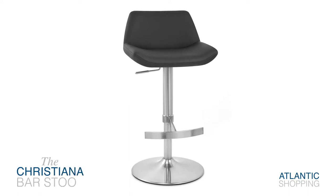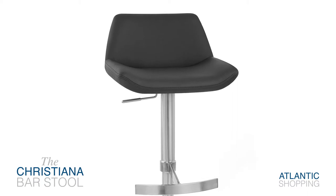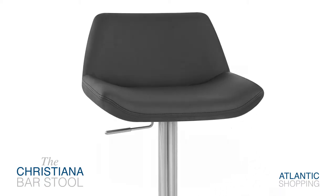Introducing the Christiana Brush Stool — a beautifully refined piece of furniture that complements any setting, from the sleek and minimalist to the eye-catching and opulent.